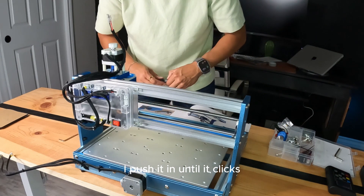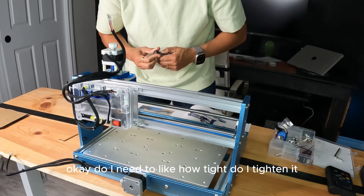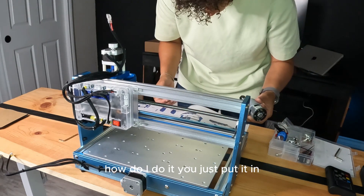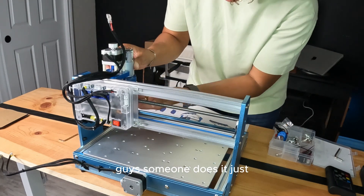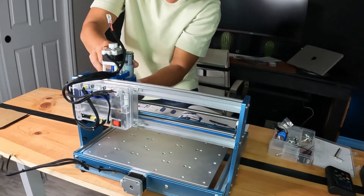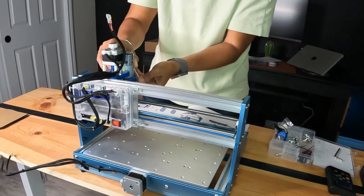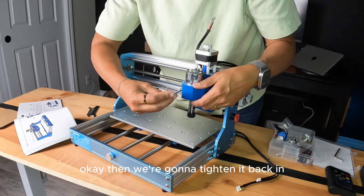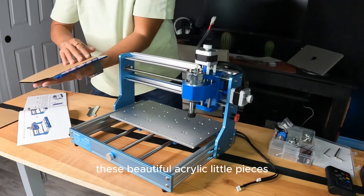Push it until it clicks, then screw the collar back into the spindle. How tight do I tighten it? Am I putting it inside here? You just put it in — you gotta loosen this first. Okay, then we're going to tighten it back in.